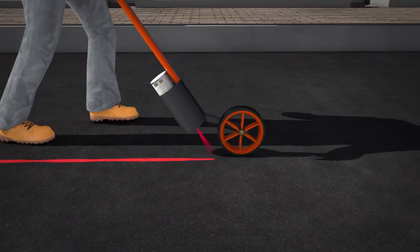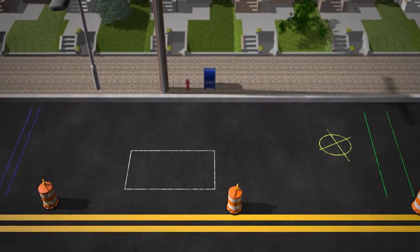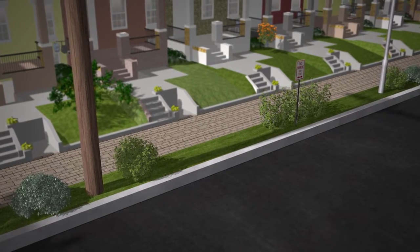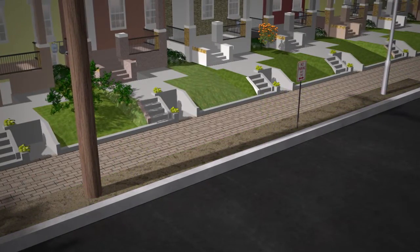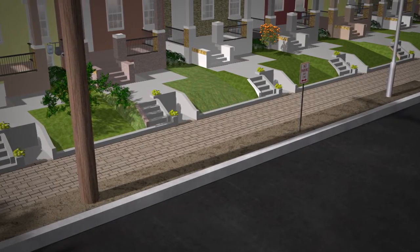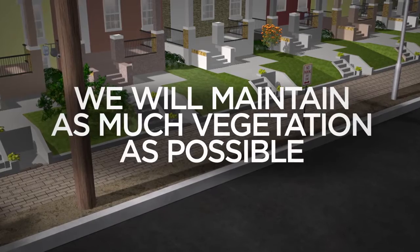Before any digging begins, other existing utility lines that may be in the path of construction will be carefully identified and marked in the field. In some cases, small plants, trees and grass will need to be removed from public spaces to allow for digging and placement of new underground equipment. But we will do our best to retain as much vegetation as possible.